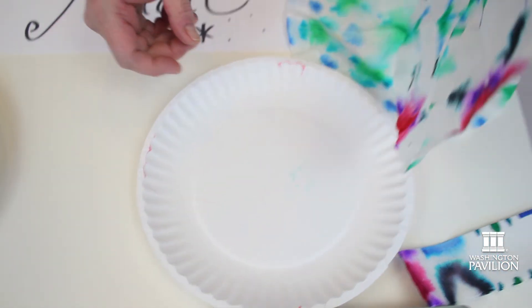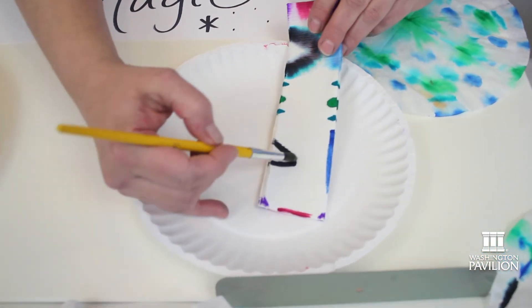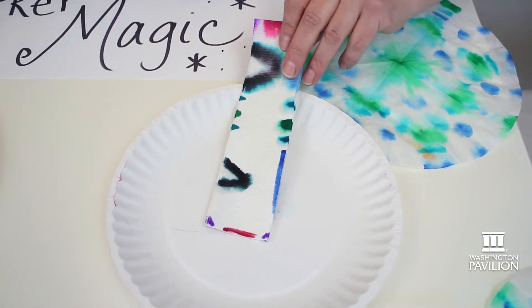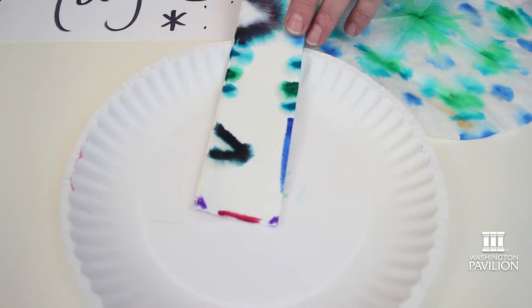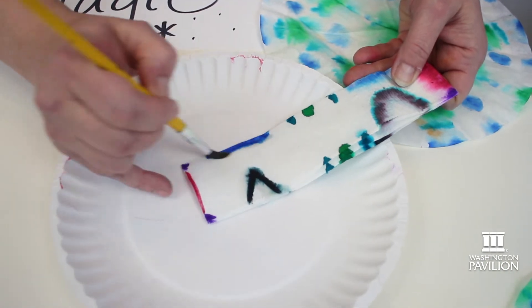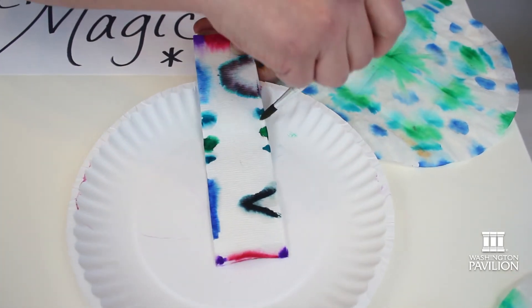If you don't have a coffee filter at home, you could try the same thing with a paper towel. I drew some marker on the paper towel, making sure it was on both sides. Then same thing — I'm going to add some water and watch it bleed or diffuse. I'll turn it over and make sure I've wet both sides so it bleeds through all the layers, creating a really neat pattern when I open it up.